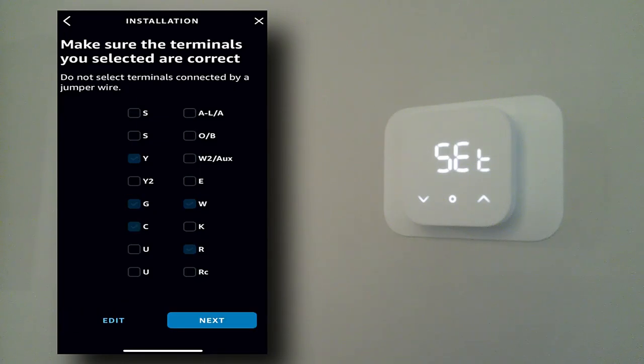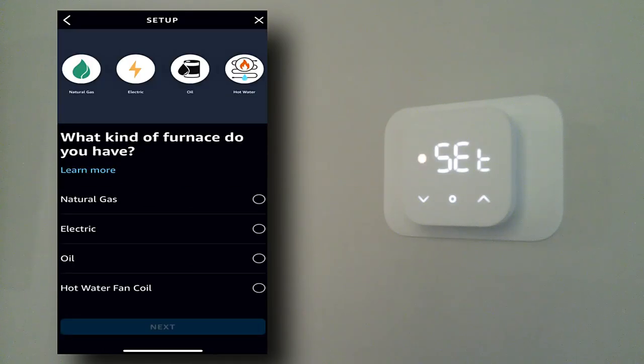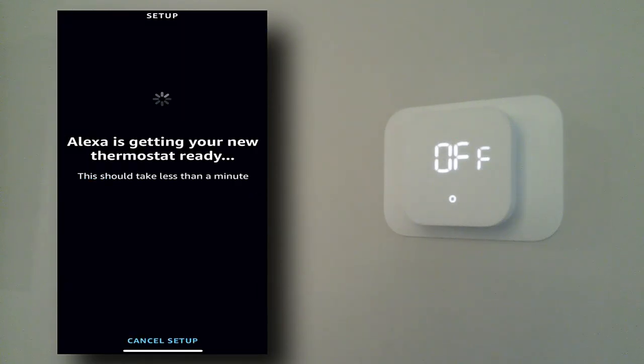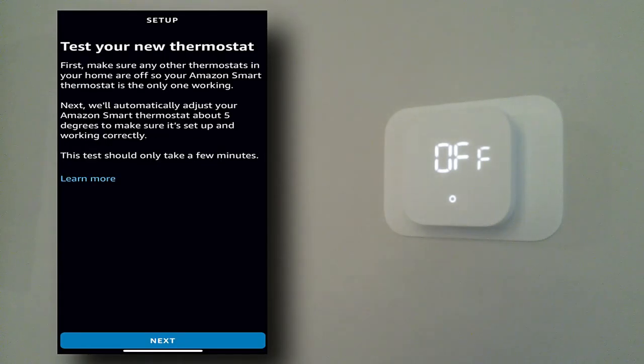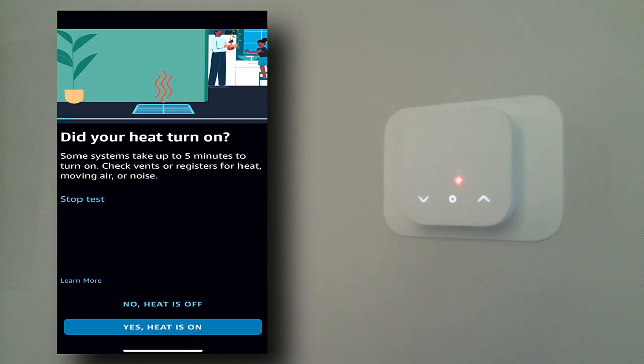Everything looks correct — Y, G, C, R, W — that's five wires. Next: do I have a forced air system? Yes. I have natural gas in my house. Next. You can see it is communicating — the thermostat just went into off mode. Now we're testing it. We hit Next. Did your heat turn on? I just heard it click, and I can hear everything kicking on up in the attic. Yes, heat is on.